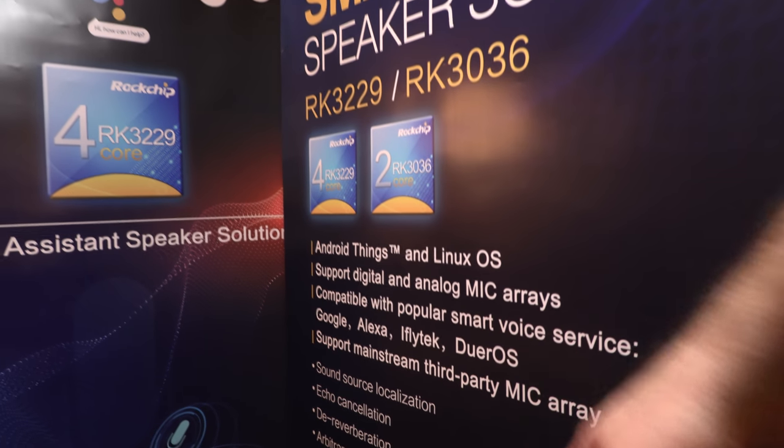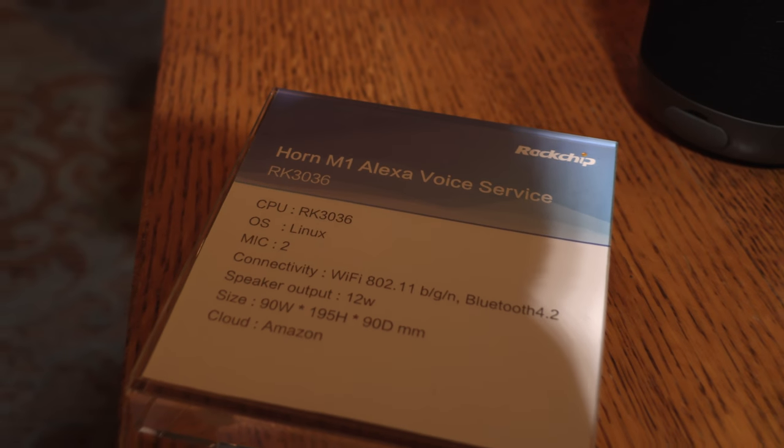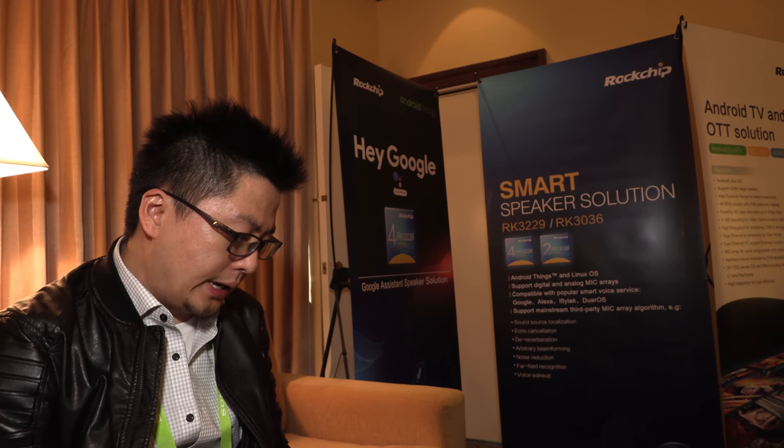Over here we also have Alexa. What is iFlyer Tech and Doer OS? It's a Chinese company. This solution is Alexa with the RK3036. The 3036 is a dual-core Cortex-A7, while the 3229 is quad-core. For the Amazon solution, we use an external DSP to handle the microphone algorithm.